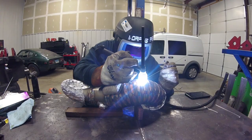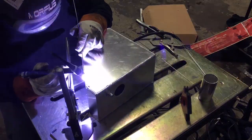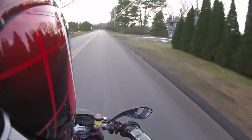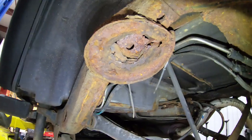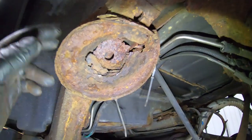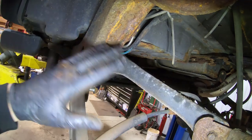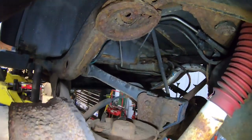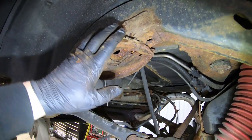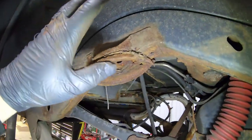Welcome back to day two of the Wrangler frame repair. We're going to do the spring buckets first because when we do the frame we have to remove the control arms and everything else, doing it side-by-side so the axle stays in place. We had to remove the springs and drop the axle and shocks, so we're going to replace the spring buckets, get the springs back in, get the shocks reconnected, then do side-by-side on the frame. I'm going to cut these out right now.